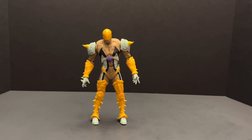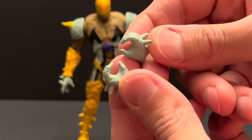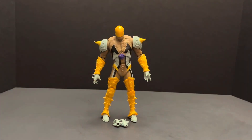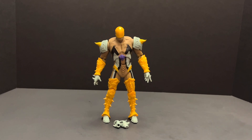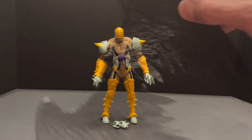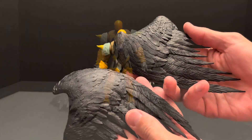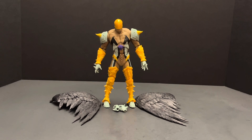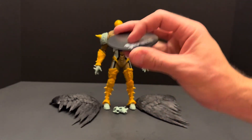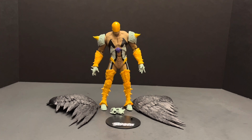For accessories, he comes with a pair of alternate hands, a pair of nicely sculpted wings — and I do like them in flat black, which I'm probably in the minority — a generic display stand, and lastly a beautifully sculpted enormous scythe.